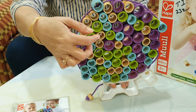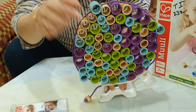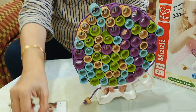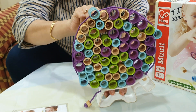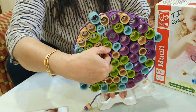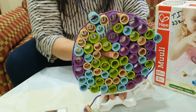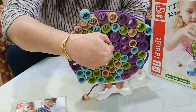Now we will start removing one bamboo ring. You have to be careful when you are removing. I remove this one, the other person will remove the next ring, the third person removes another, and so on — each player takes a turn removing one ring at a time.